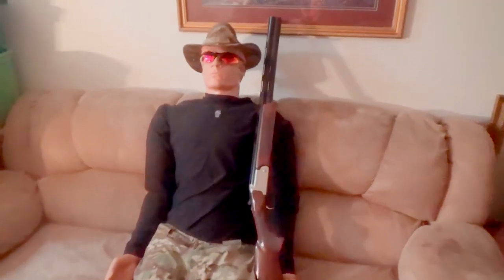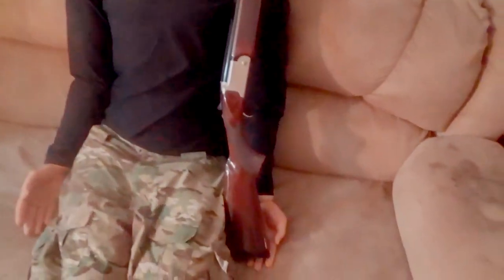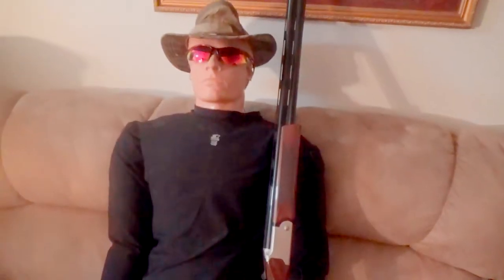Bob thinks he's a duck hunter, so I had to get him a shotgun. This is an over-under. It's an FTS 12 gauge made by Hunt Group in Turkey. We're gonna take a closer look at it — that's if Bob will let us.